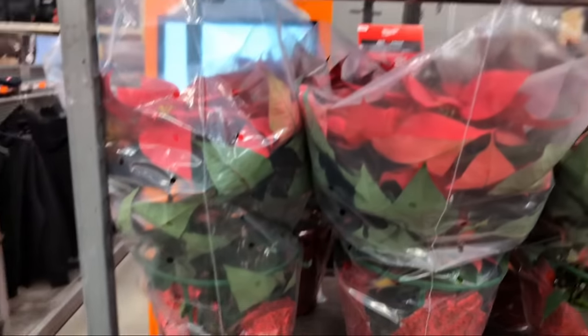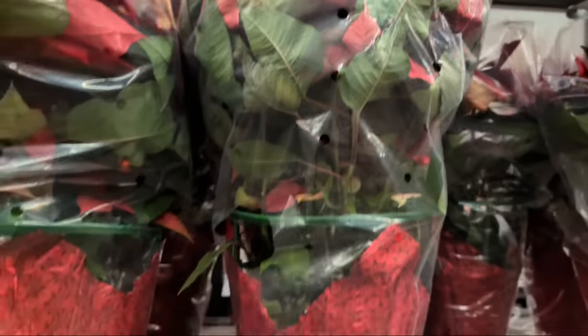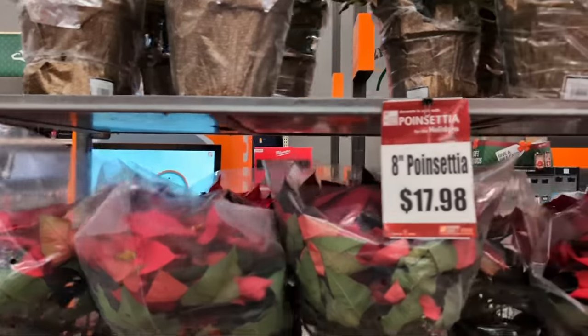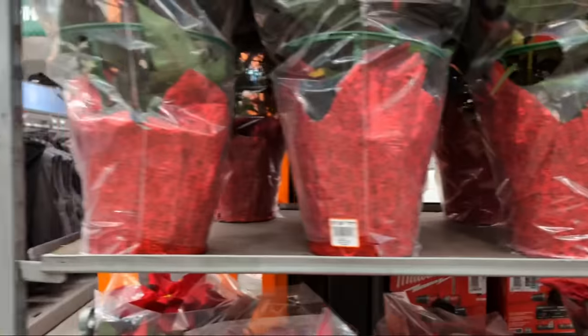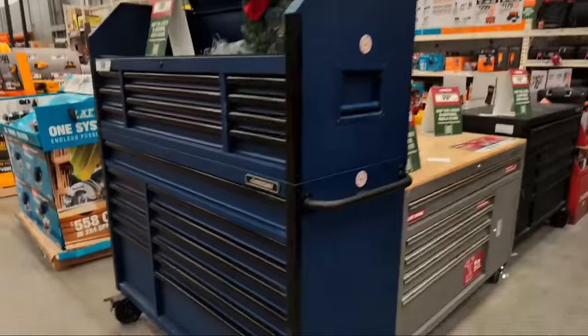Every year they do a giant sale on poinsettias — $17.98. These are 8-inch poinsettias, and you're going to pay probably double that during the normal time of year, or during the holiday shopping season.